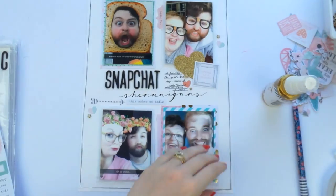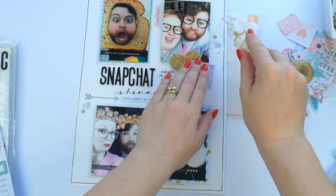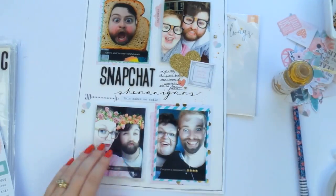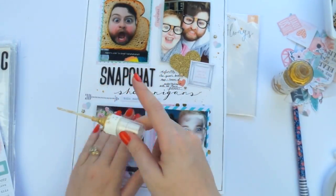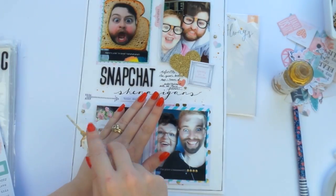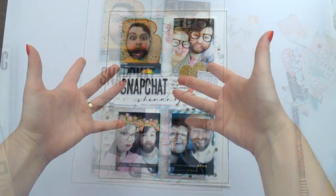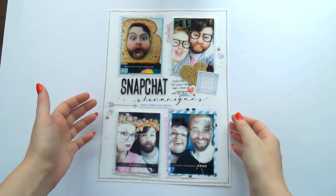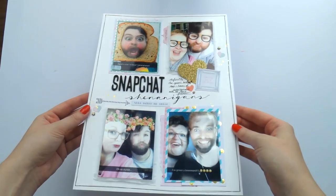Let me know in the comments below if you have Snapchat and if you like the filters and all the craziness you can get up to on there. If you want to follow me, I'm 'inkyquill' — just one word — on Snapchat, and I post lots of the shenanigans that Aaron and I get up to, as well as the bunnies and some sneak peeks of layouts and projects I'm working on. So if you've got it, you should follow me over there. And we're done — there's my darling Aaron.